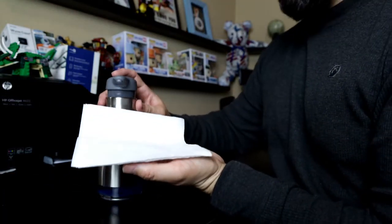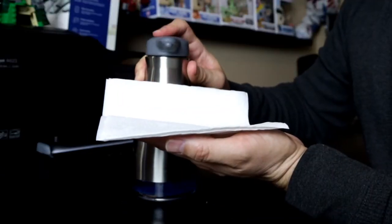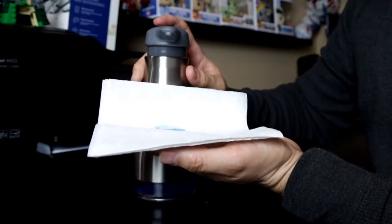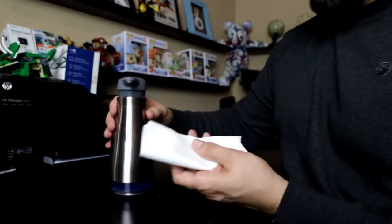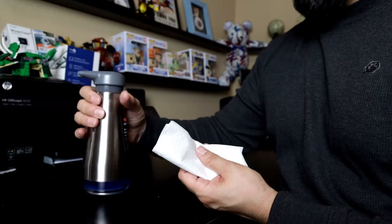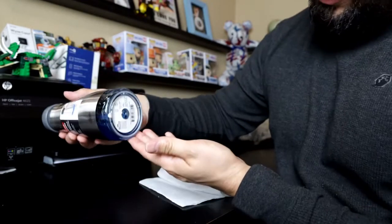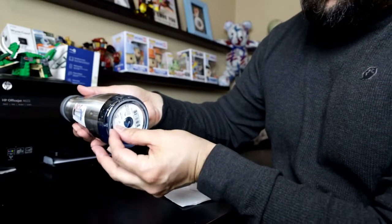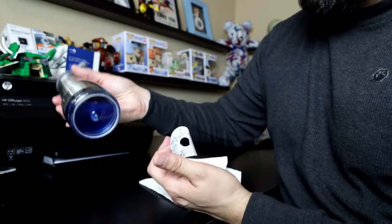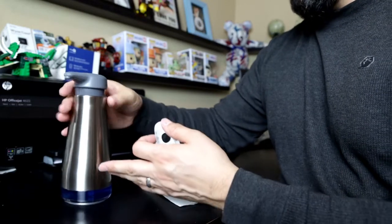I have some napkins in case we get messy. A good amount of soap is coming out, as you can see. I do feel it is very sturdy at the top — sometimes when you order this kind of stuff from Amazon you don't know how sturdy it is, but this is definitely sturdy. There's a sticker at the bottom you can remove so you can see how much soap is left. I recommend this product.